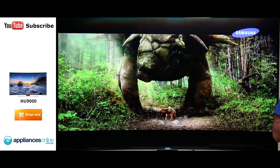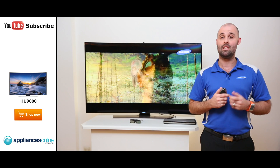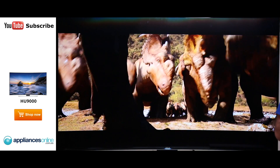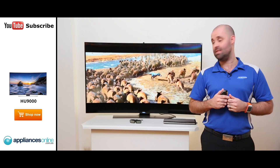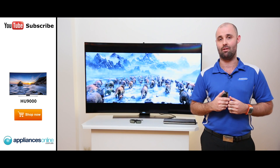The TV also features UHD dimming, which enables the TV to break down the screen into different segments to better look at colour, contrast and detail in the image. This enables the TV to give the best picture possible with every single lighting condition coming in from the panel.